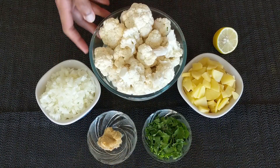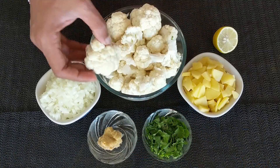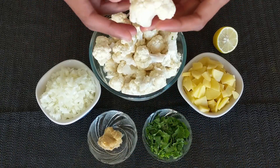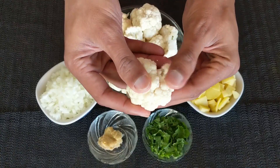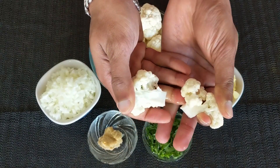Let's check out the ingredients. For this, I have taken one full cauliflower. I have kept it in water because if there is any dirt or debris in between the florets, it will just wash out. Another tip: when cutting the cauliflower, we don't need to use a knife — we can just use our thumb and peel it off like this.